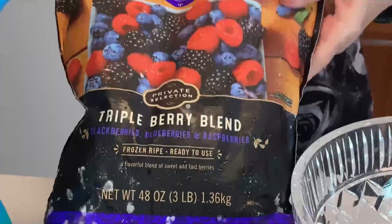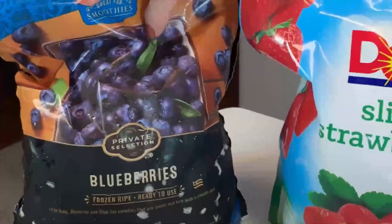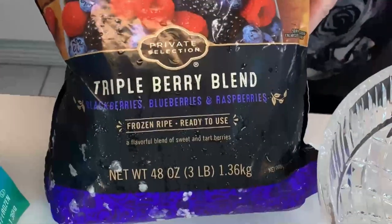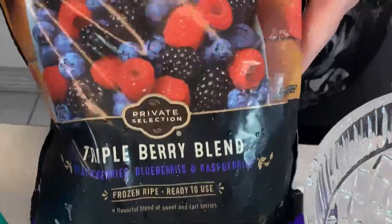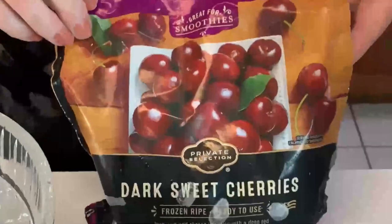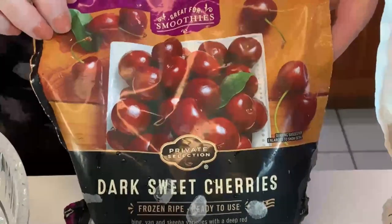Here we have three kinds of fruit. We have blueberries, which is a repetition of what I have here, so I'll get blueberries from one bag or the other. Also raspberries and blueberries. And here we have dark sweet cherries.